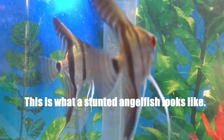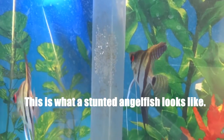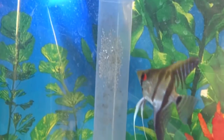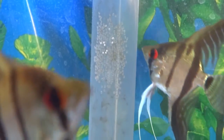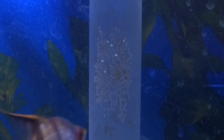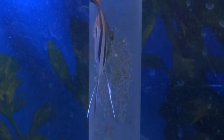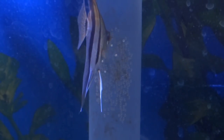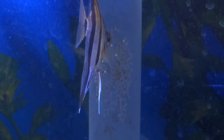This is what we call a stunted angelfish. A stunted angelfish can still live a happy and normal life, but they will not grow to their full potential. To prevent stunted growth, make sure you don't skip water changes. Water changes will help promote optimal growth for your angelfish, so their body can grow with their eyes. Keep this in mind and make sure the water parameters stay in tip-top shape for your angelfish.